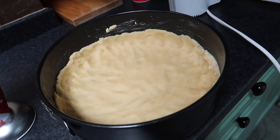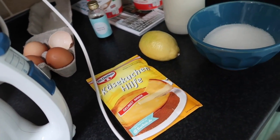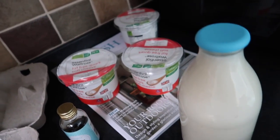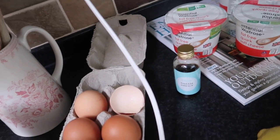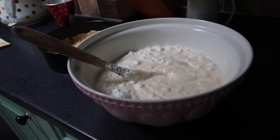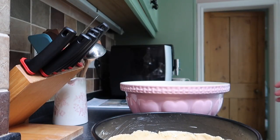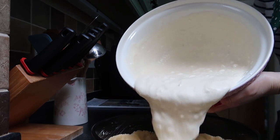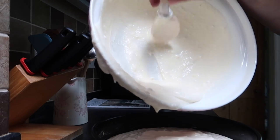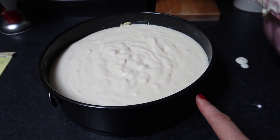I just finished the base — this is what it looks like — and now I can move on to the filling. That, apart from the Käsekuchenhilfe, consists of sugar, some lemon zest, milk, quark, egg white, egg yolk, and some vanilla extract. This is the filling, which is quite a lot but absolutely normal. Now this all goes into the baking tin and it will have to bake for quite some time — 70 minutes.